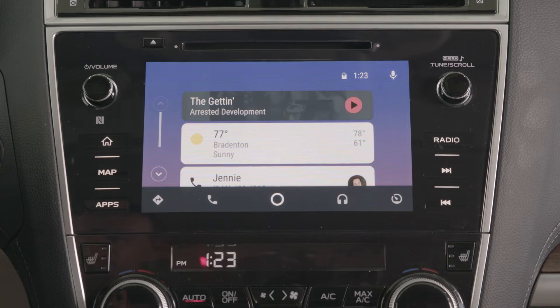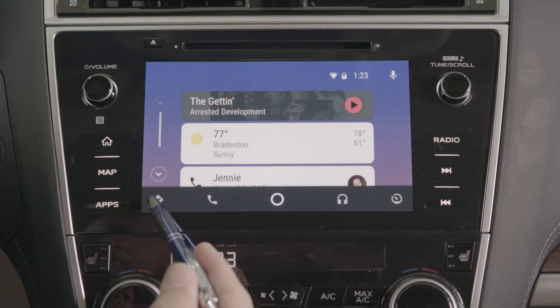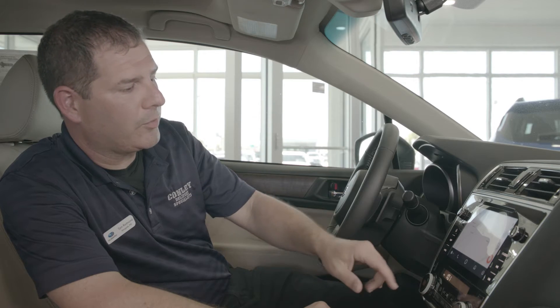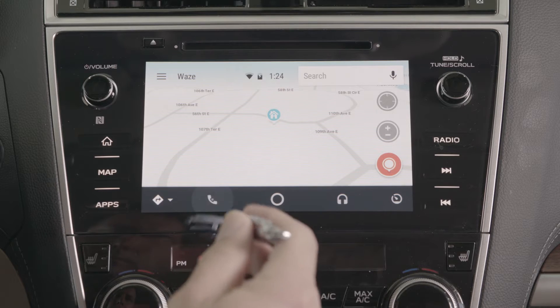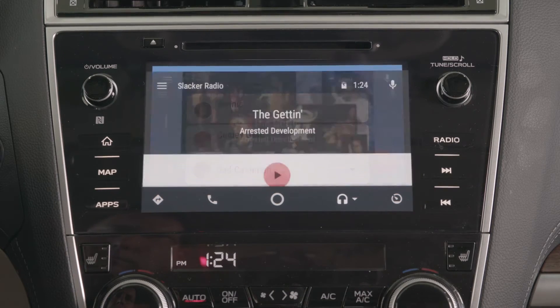From Android Auto you can access recent cards. You've got navigation, which has the ability to use either Waze or Google Maps, and you've got phone contacts and Music.